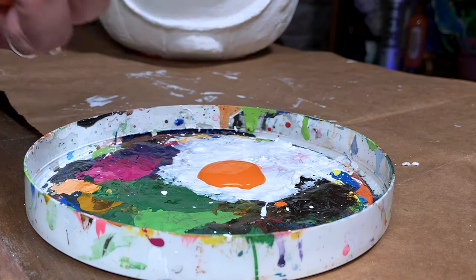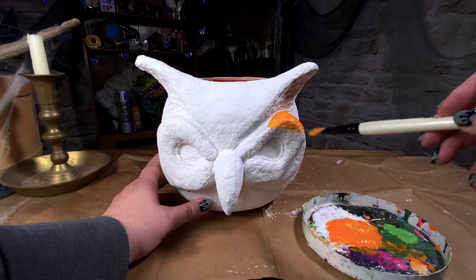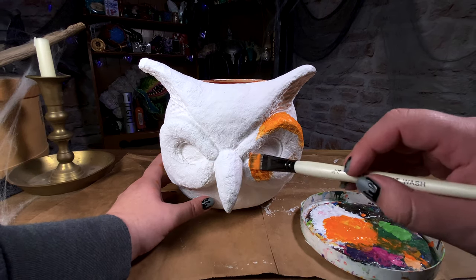For the color scheme of the bucket, I wanted to keep it close to the traditional Halloween colors with a limited palette. To paint the owl bucket, I started out by blocking out all the colors.